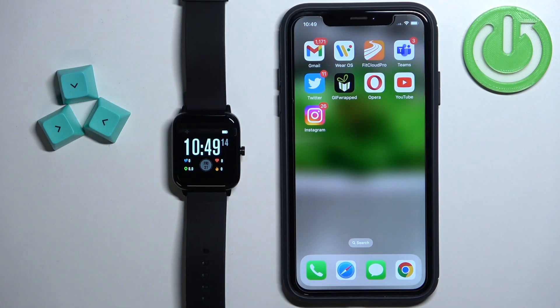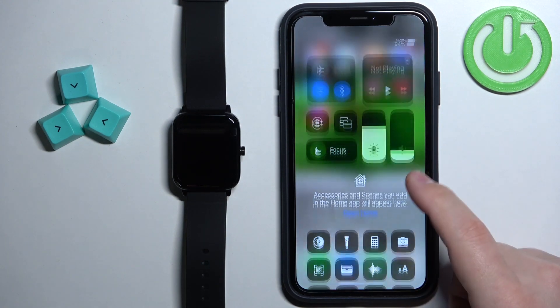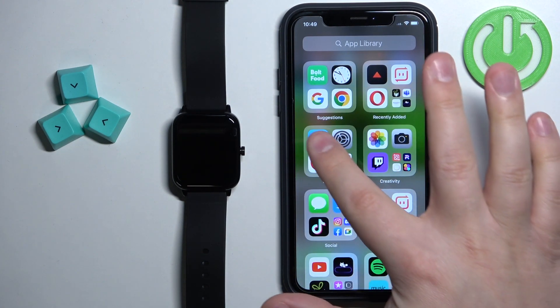After the watch turns on, you will need to download and install the DavFit application on your iPhone. Make sure you have the internet connection and the Bluetooth enabled on your iPhone. Once you do, open the App Store.